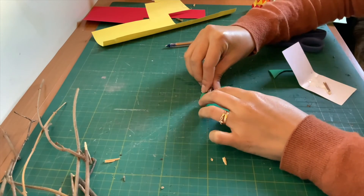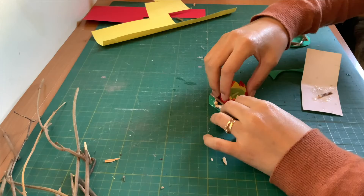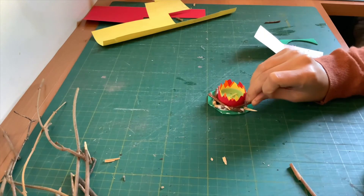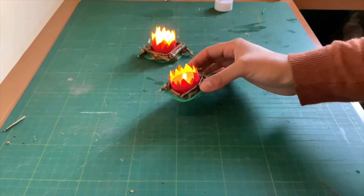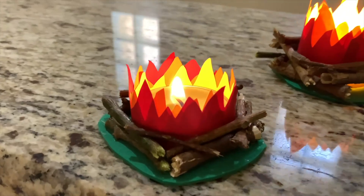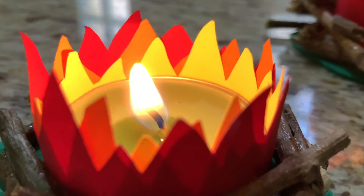Now just glue the sticks around it, check if the candle fits in, and add more sticks if you want — and you're done! You can use it as a warm decoration and a memory of Elijah's story you learned today.